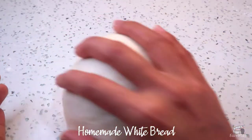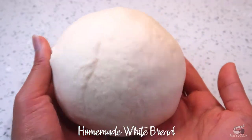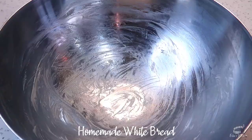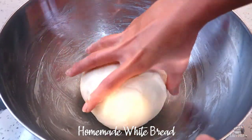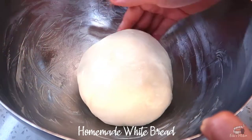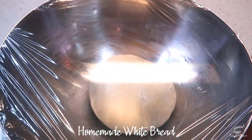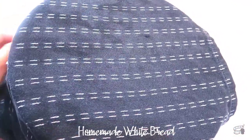Form the dough into a ball. Brush some butter into a clean bowl, then gently place the dough into the bowl and lightly coat the dough with butter. Cover with a plastic wrap and a clean kitchen towel. Let it rise for 45 minutes to an hour at room temperature.